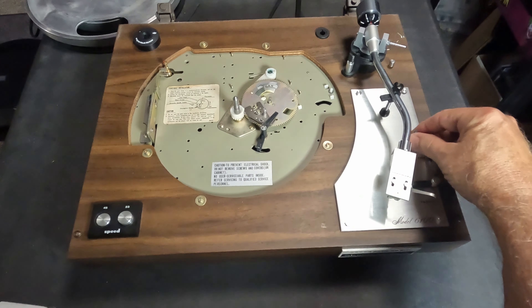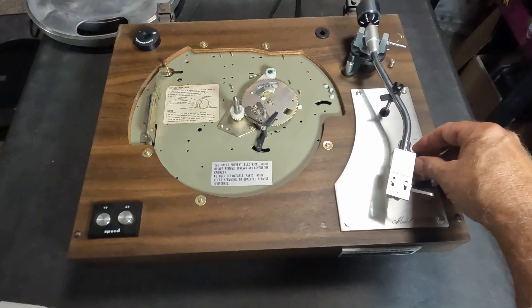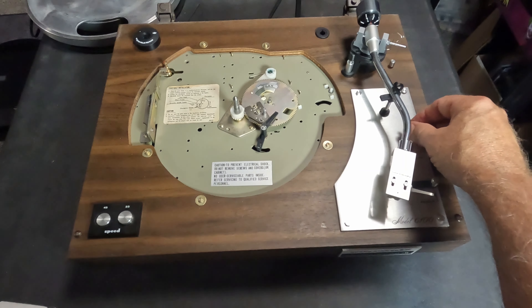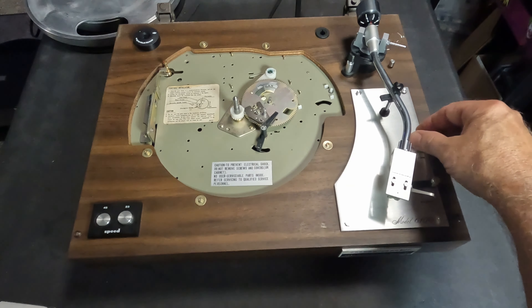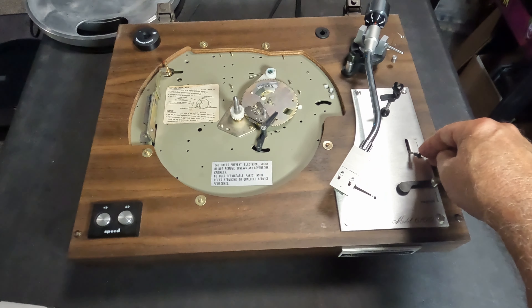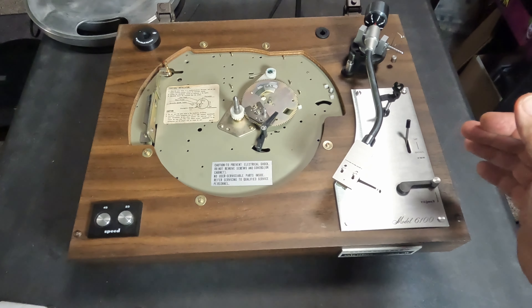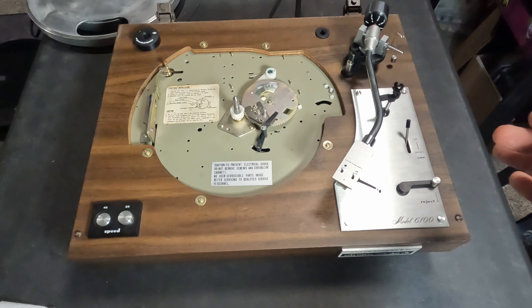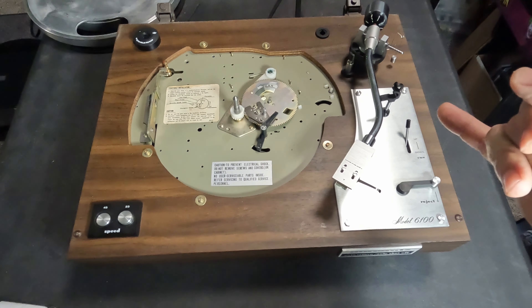This one will come up pretty easy using those as little teeter-totter levers. It popped off like that. That belt was pretty worn as you can see, just laying down there. So I had to get a new belt — we'll get a new Marantz belt.